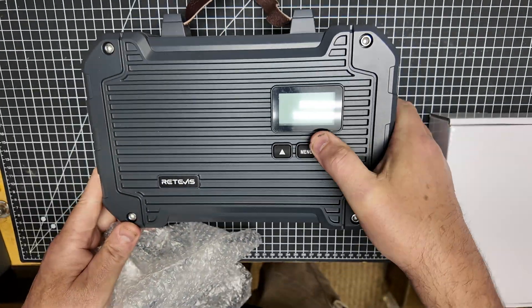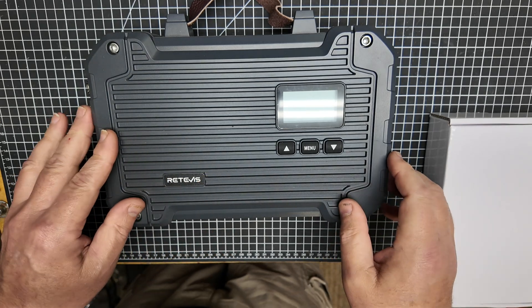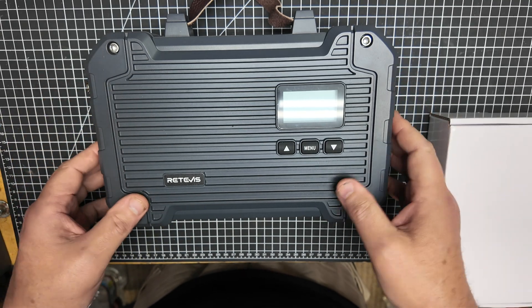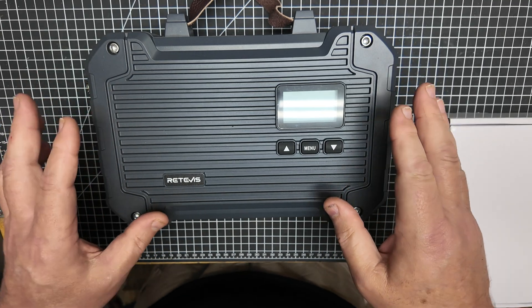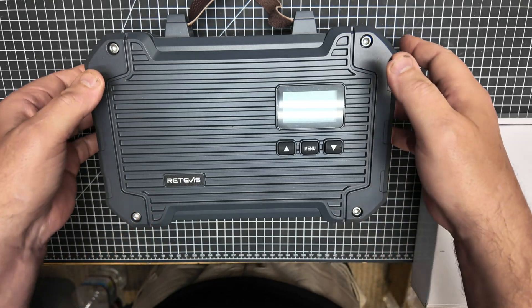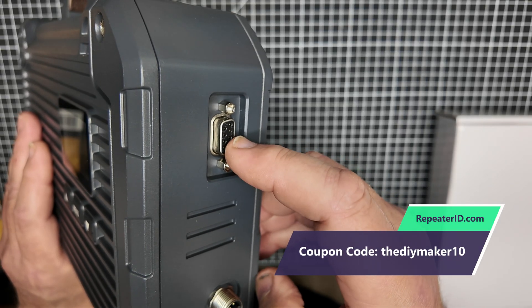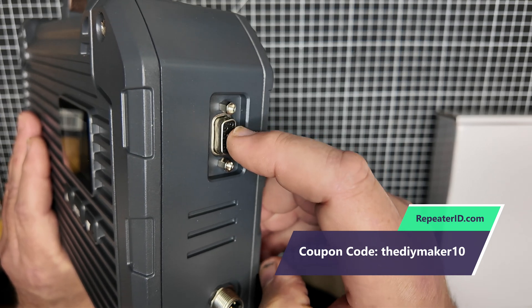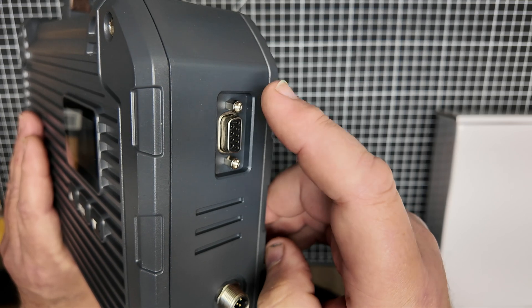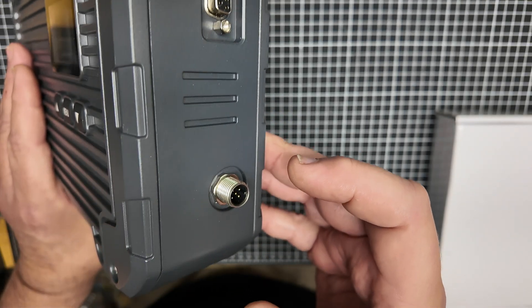This is the unit itself. This entire chassis, the entire structure of the unit is die-cast aluminum and it is beautifully done. They did not mess around with this — this chassis claims to be IP66. There's a DB9 connection here which you can use for a microphone, or you can use a repeater ID unit on here and get some additional functionality. This DB9 port has got some interesting use on this unit.